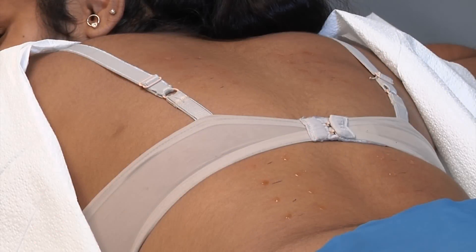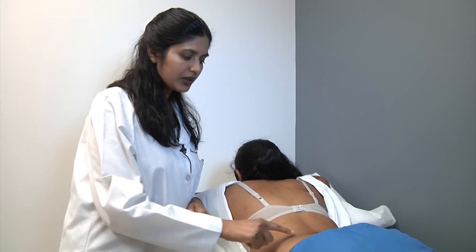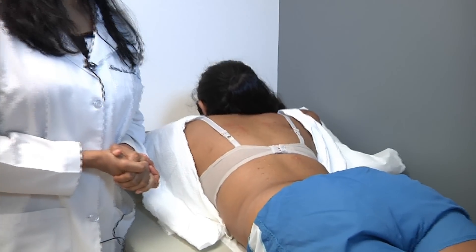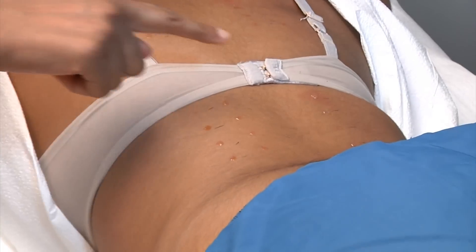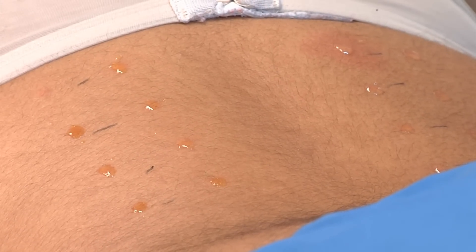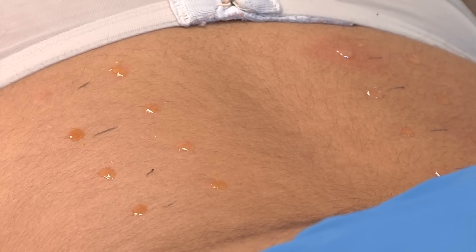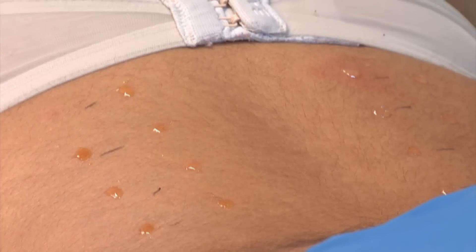In 15 minutes, the skin test is ready to read. We have also included some controls — histamine markers — placed to make sure that the patient has not taken an antihistamine. When the histamine control is positive, it means this is a very good, valid test.